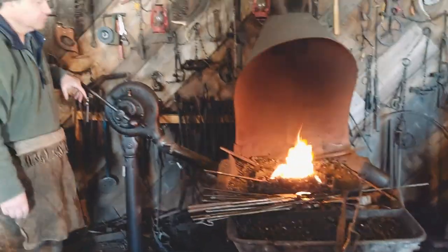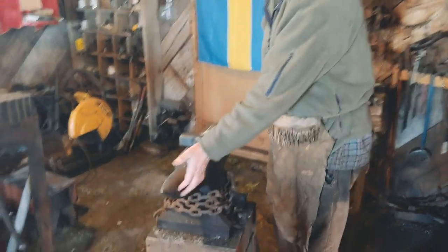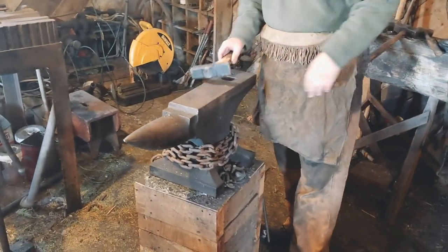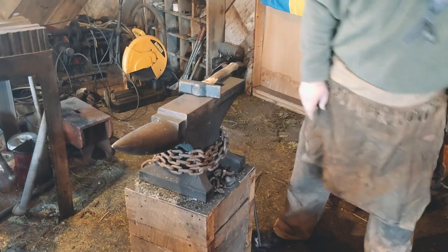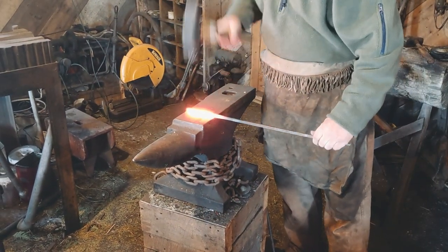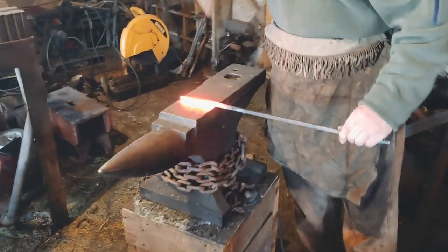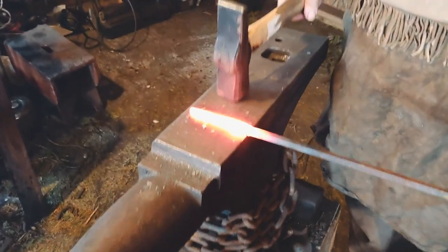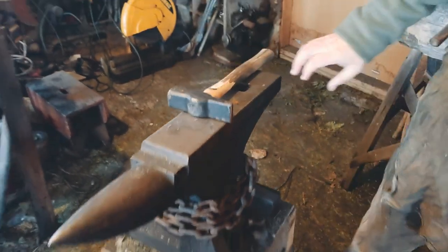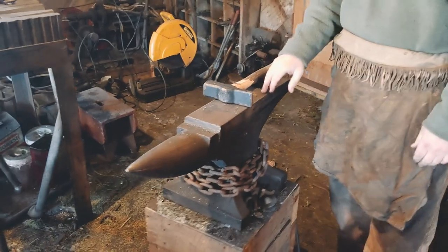Some of the other tools that we use routinely, of course, would be the anvil. It's basically the blacksmith's workbench, where we do hot shaping of the iron with our hammer. This one is a 210-pound Swedish anvil.